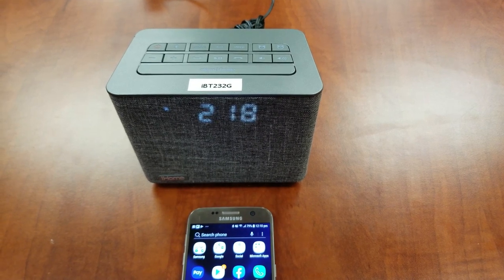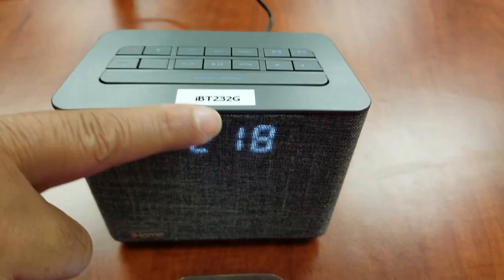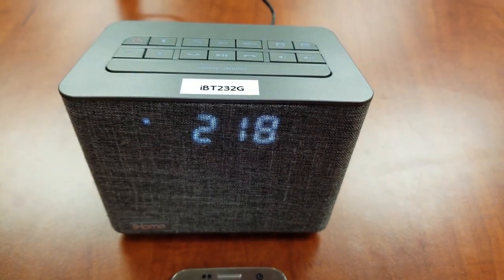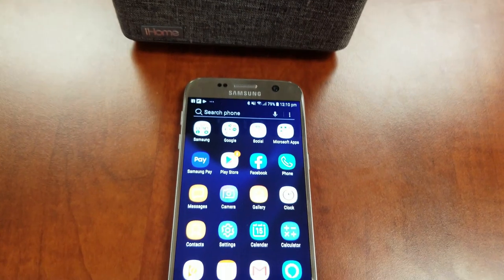Welcome to an iHome operational support video for the IVT232 Alarm Clock Radio. This video will focus on pairing your product to your Bluetooth enabled device. Let's begin.